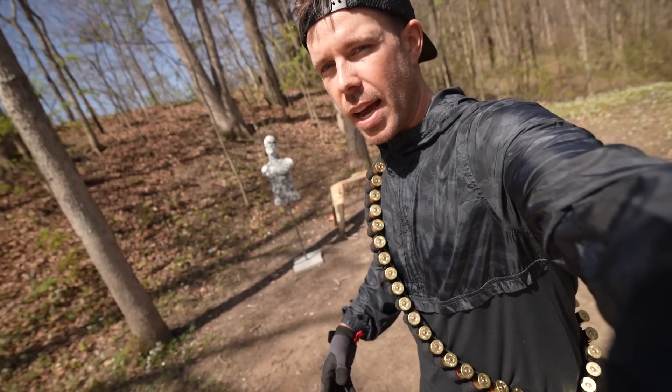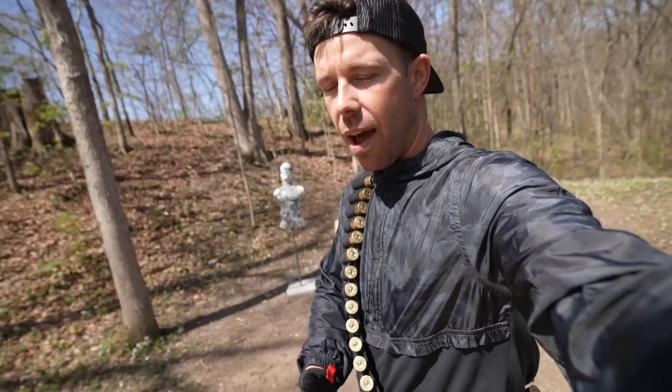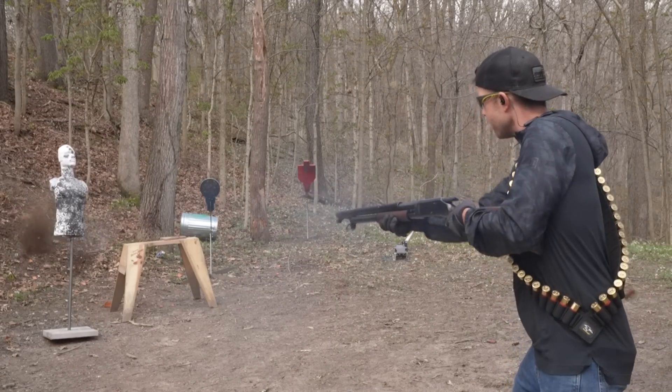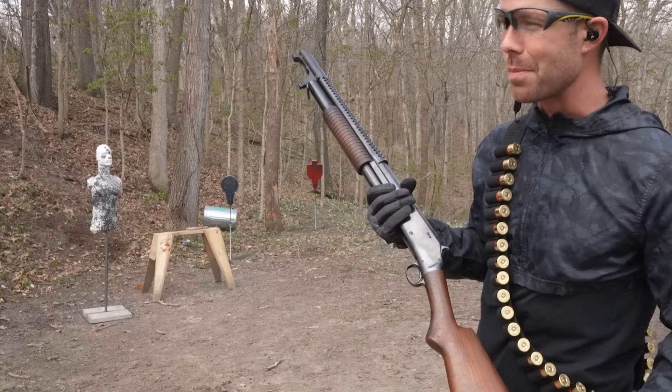You're not going to believe this — I just realized I forgot my bandolier that entire time. And when you're shooting a trench gun, you obviously have to have this. So that explains why my shooting has been so bad up to this point. I almost think it's easier to slam fire from the hip than it is from the shoulder.